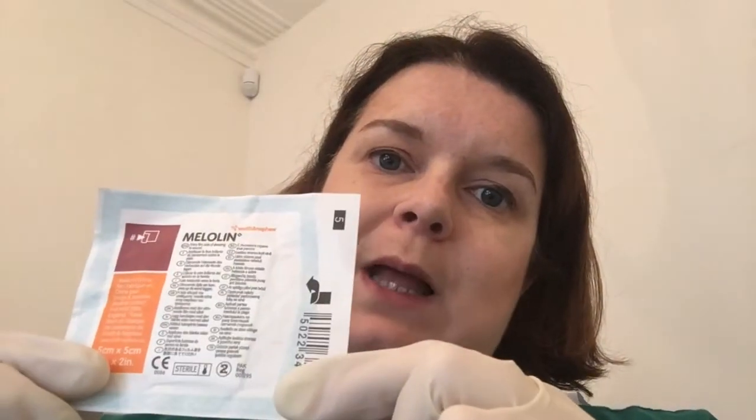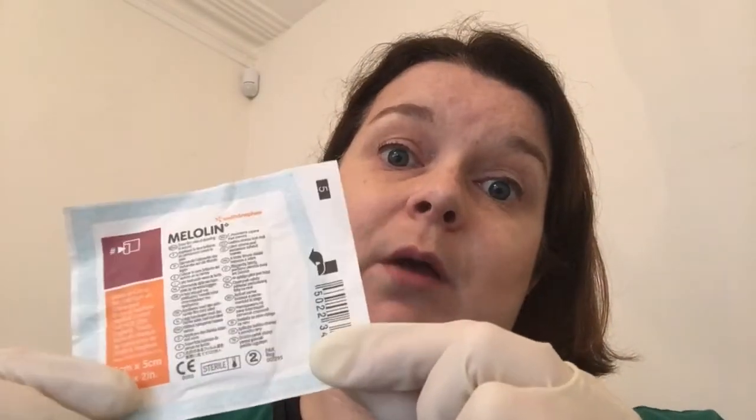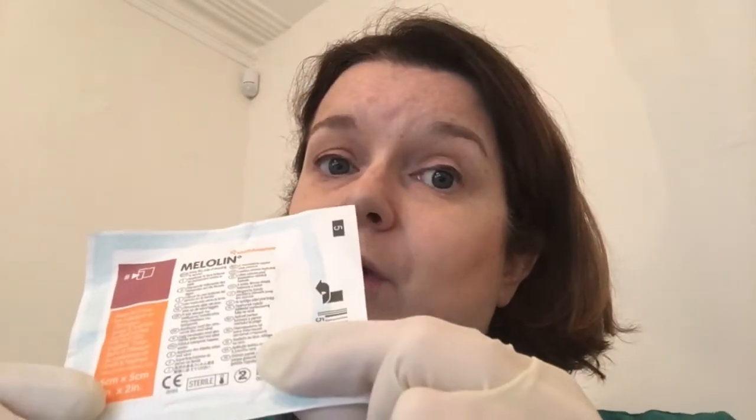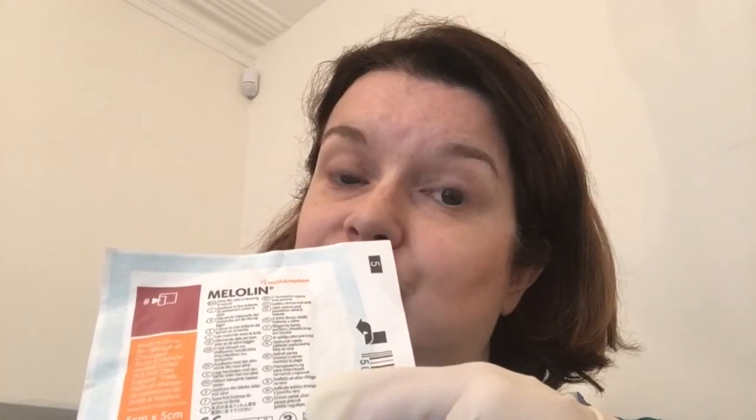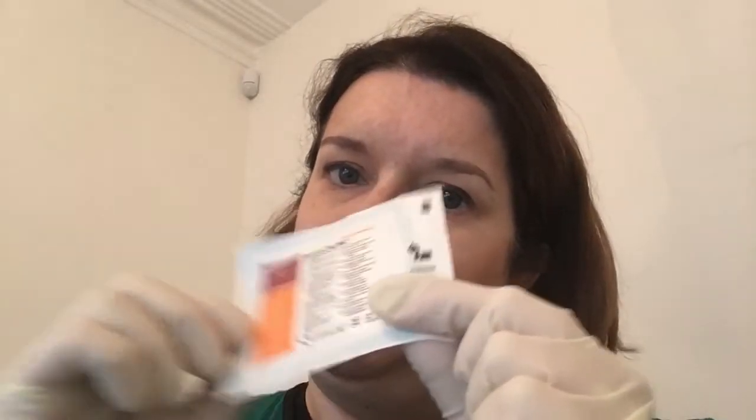First, we are going to need gloves on when we handle it. Second, we need to open it in a sterile fashion — how do we achieve that? Third, we know that one side needs to go to the patient and one side is the side we can handle. How do I find that, and how do I make sure I do it in the exam when my hands are going to be like this?